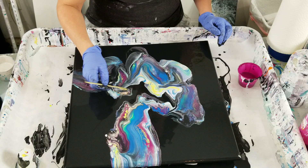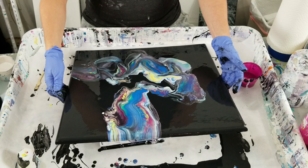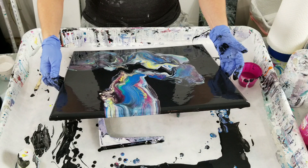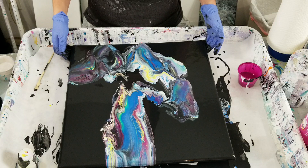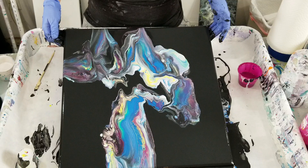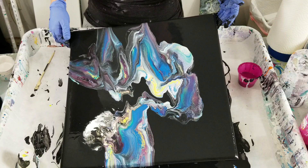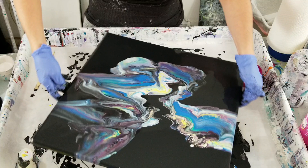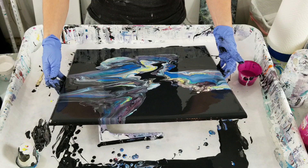I don't like this little part — I'm trying to make it more as one. I'm going to go off on it. I kind of think I'm making it worse. So far I am not really liking this. I'm going to tip it all the way down and see what happens.